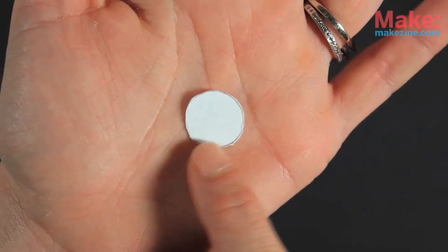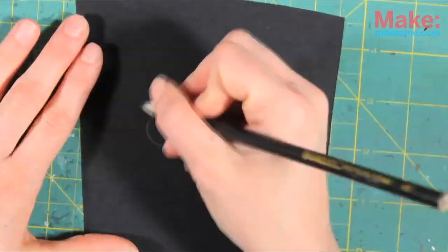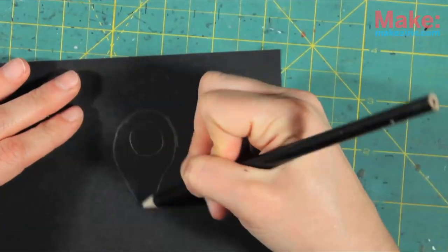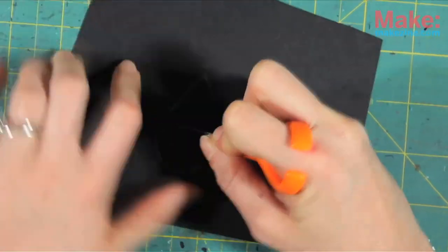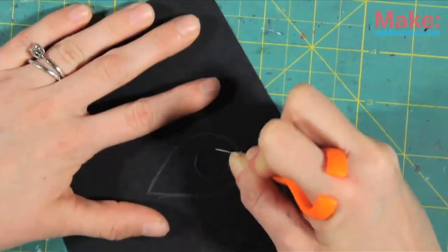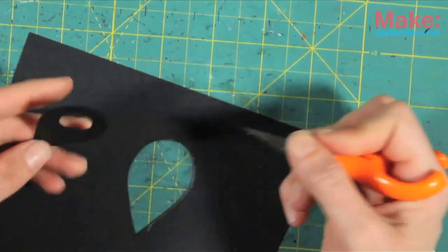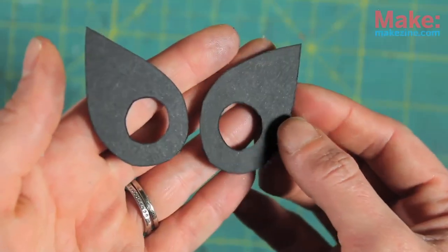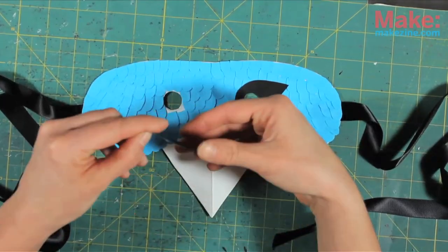Go and try to find one of the eye holes you cut out before and trace around it. Then create whatever eye shape you want around that. Cut out the eye hole just a little inside of the circle to ensure coverage on your mask. Now cut the whole thing out and use that as a template to create another one. Glue those shapes onto your mask like so.